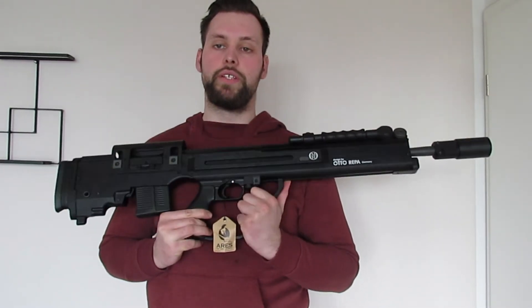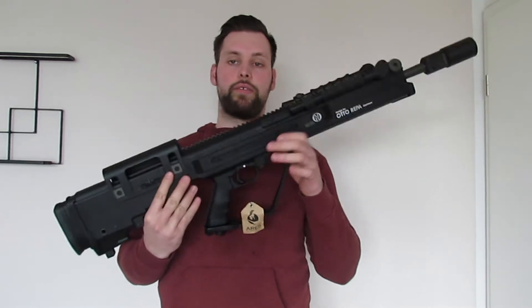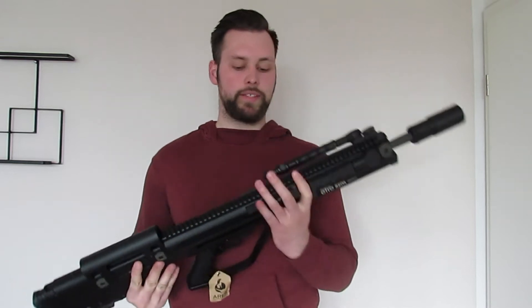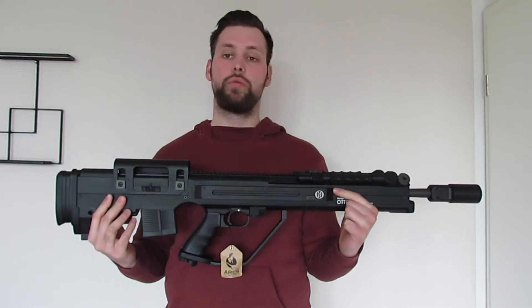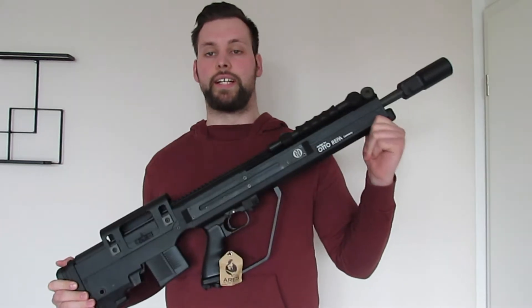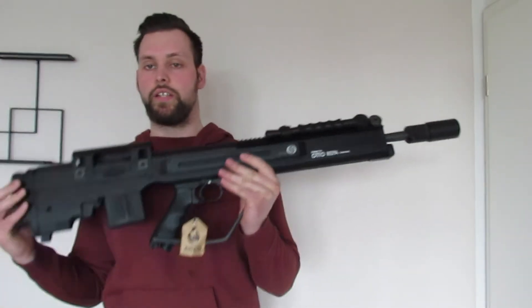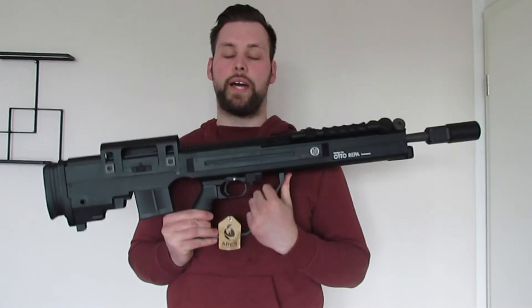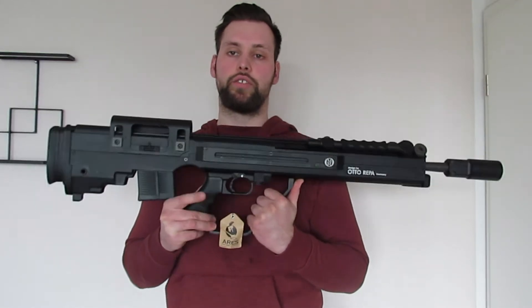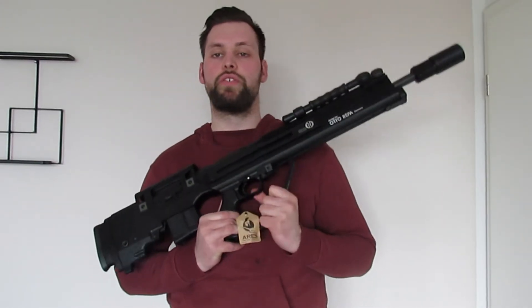Ich erhoffe mir im Schusstest ein schönes, sauberes und ordentliches Schussbild. Die Waffe selbst ist optisch hervorragend gearbeitet – wirklich eine wunderbare ASG, die für das Geld auch viel bietet. Sie kommt von Ares, bekannt dafür, sowohl in hochwertigeren als auch normalpreisigen Modellen die EFCS Gearbox – das Electronic Firing Control System – zu verbauen.